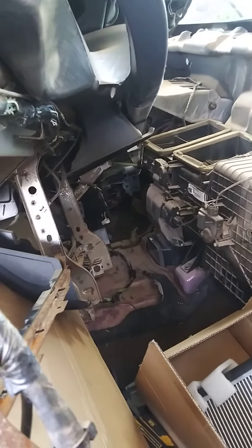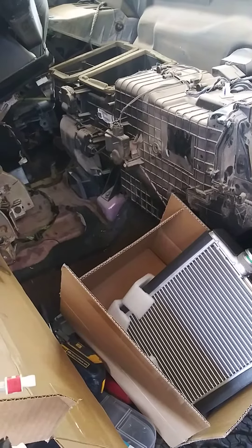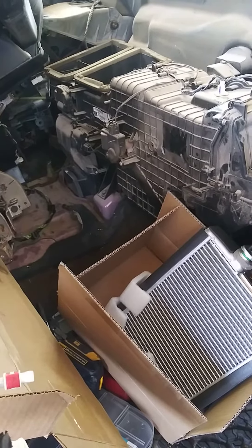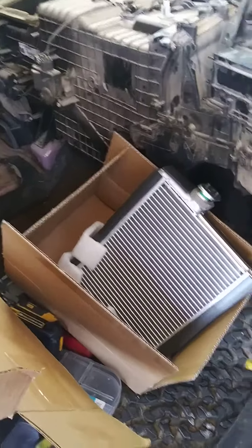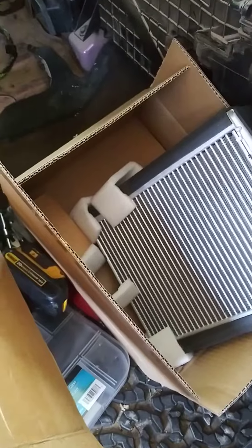Hello, this one belongs from the Dodge 3500, 6.7 HEMI. This is the evaporator from the AC — it's leaking here, it's located here.